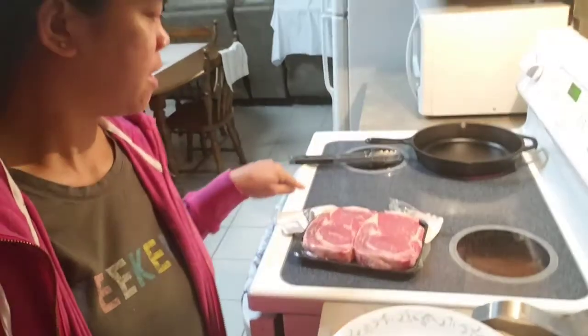Hello everyone, this is Stacey and you're watching Tess and Goddess channel. Welcome to my channel, guys! Today we're gonna cook steak — ribeye, ribeye crab steak — and I'm gonna make a green salad. Okay, let's marinate the steak.